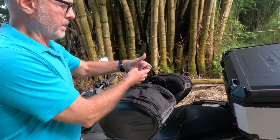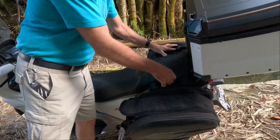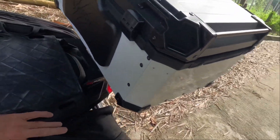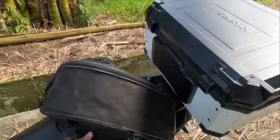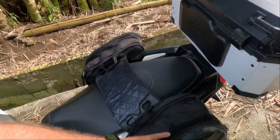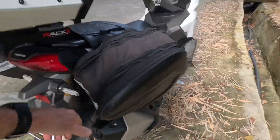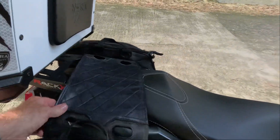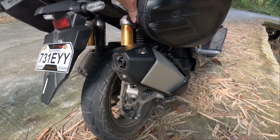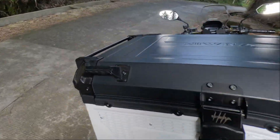It's very easy getting on and getting off. You just pick it up by the handles — stopping at a hotel or whatever, you just pick it right up and take it in with you. I also had them upgrade the bottom: they sewed leather on the bottom on the side where the muffler is, because with a heavy load they might hang down and burn the bottom.